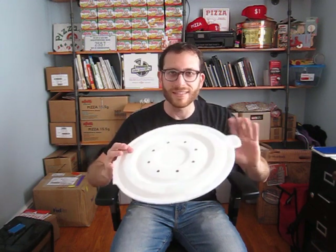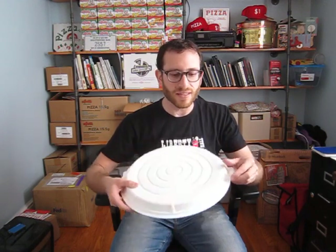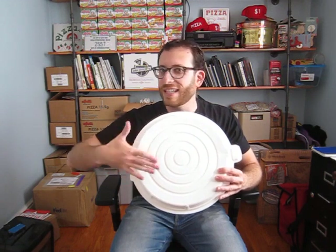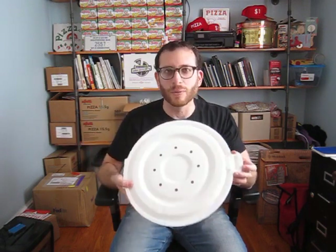Round pizza boxes also have one major downfall, which is that if the pizza is slightly larger than the circumference of the box, it doesn't fit. With a square pizza container, you can fold up the sides a little bit — it doesn't really work that way with this. Also, round pizza containers are nothing really new.